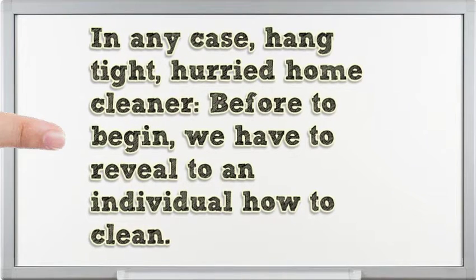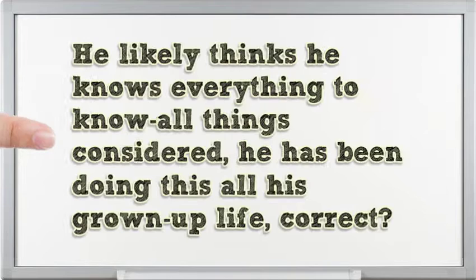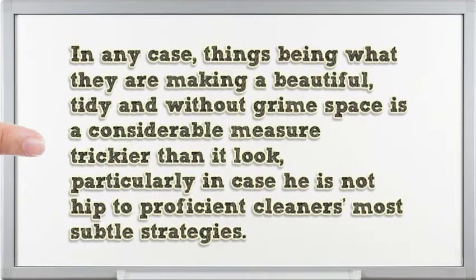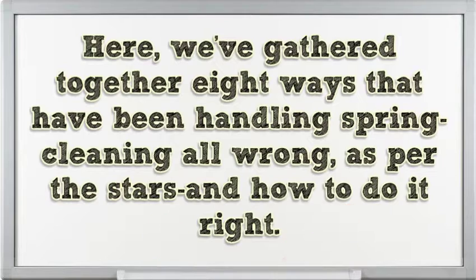But wait, hurried home cleaner — before you start, we have to reveal how to clean properly. He likely thinks he knows everything; after all, he has been doing this all his adult life. But making a beautiful, tidy, grime-free space is considerably trickier than it looks, particularly if he is not hip to professional cleaners' most subtle strategies. So we did the dirty work for him. Here, we've gathered 8 ways people have been handling spring cleaning all wrong, according to the pros, and how to do it right.